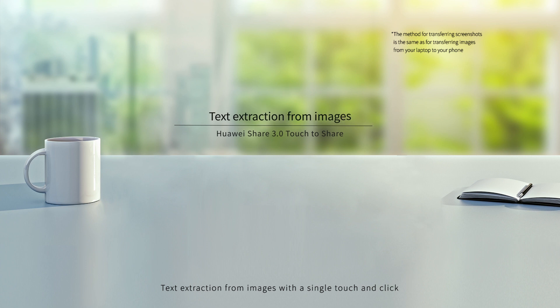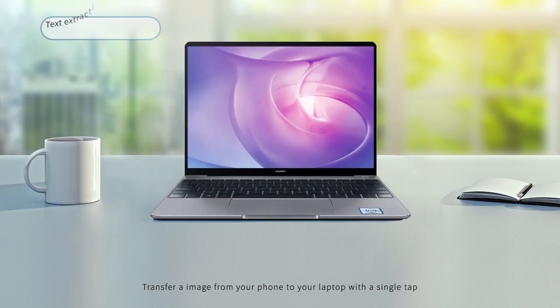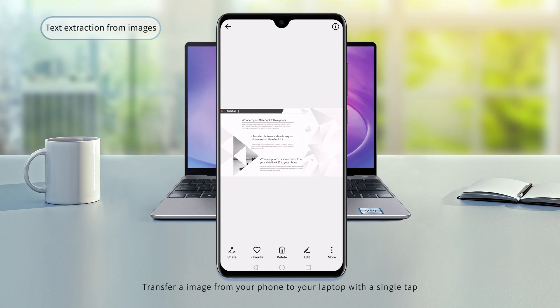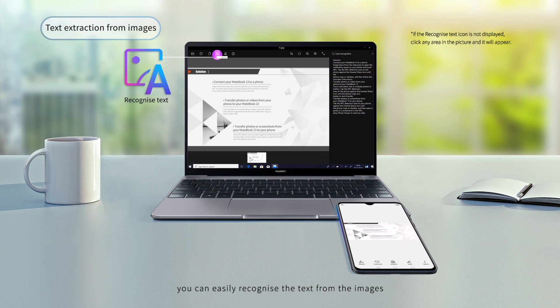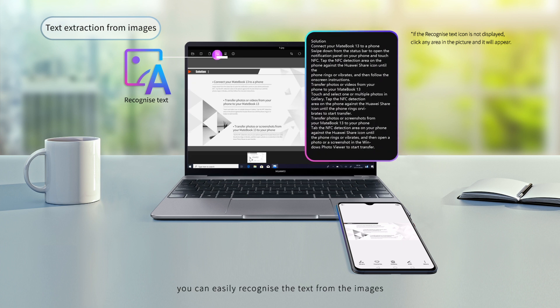Text extraction from images with a single touch and click. Transfer an image from your phone to your laptop with a single tap, then click the Recognize Text icon to easily recognize text from the images.